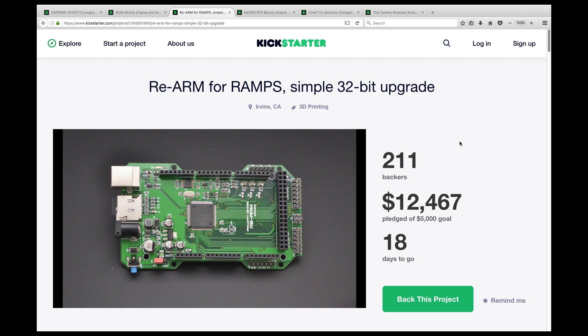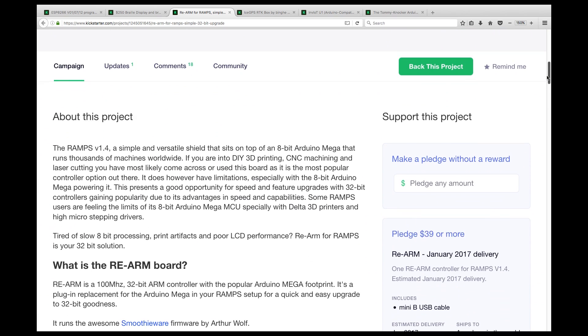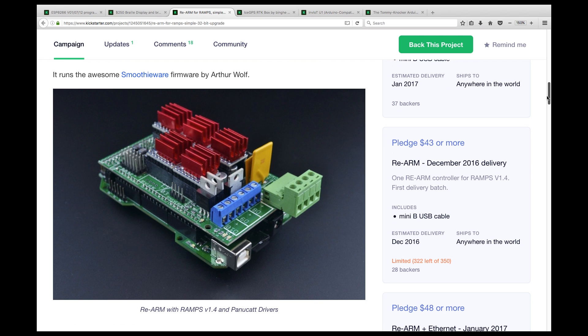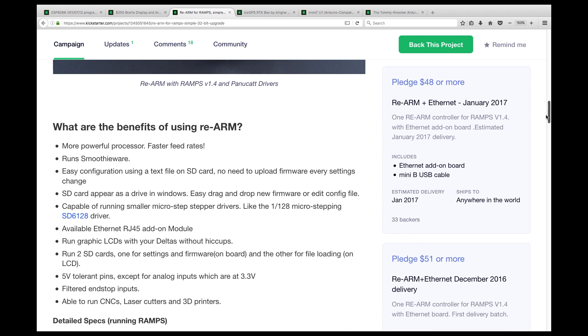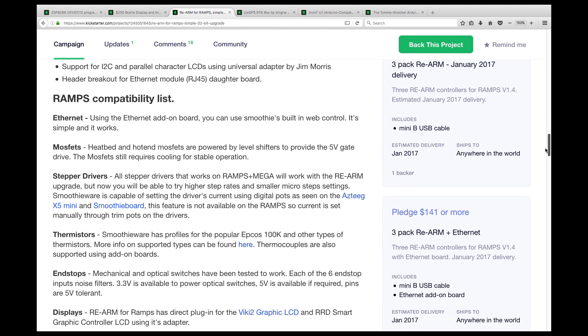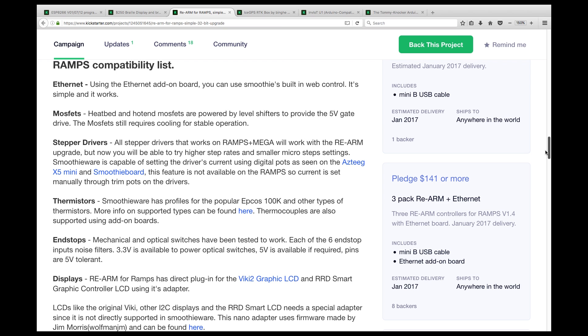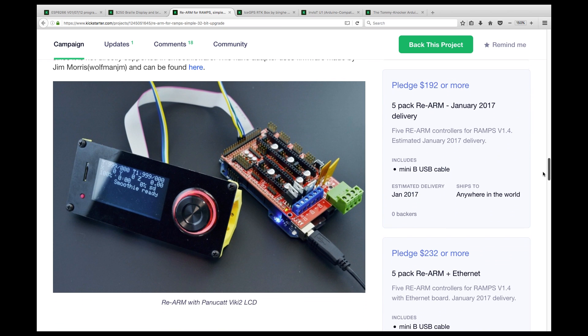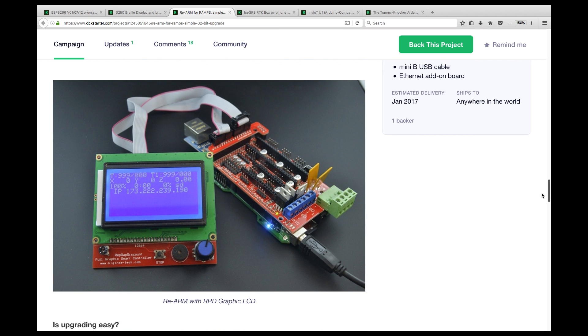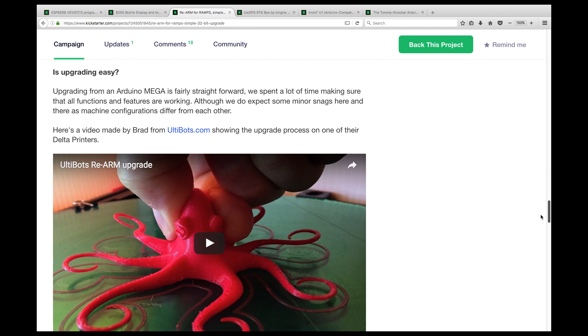If you're into CNC or 3D printing, then you'll find this board interesting. It contains an LPC-1768 ARM MCU running at 100 MHz, which means it'll be able to keep up with faster prints. It also has onboard SD, MOSFET, and stepper drivers, thermistor inputs, and GPIOs, all with 5V tolerant pins. It can connect to a range of LCDs via SPI or I2C, and runs Smoothieware. Great upgrade that does it all.